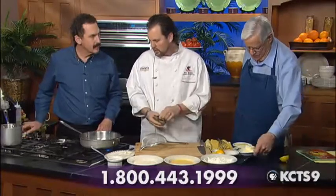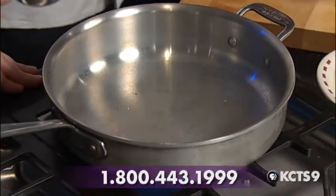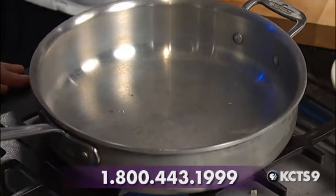We're going to be sautéing this. Today we're making it with sole — lemon parmesan sole. So what we're going to do is set up our breading station. We've got some flour, some egg wash, and then a little panko.